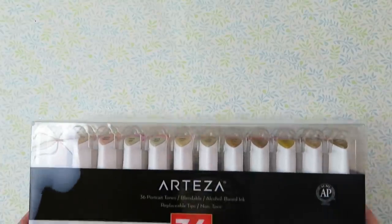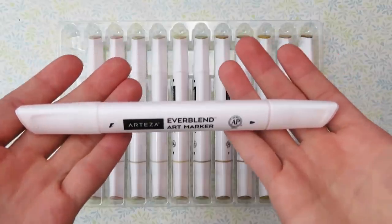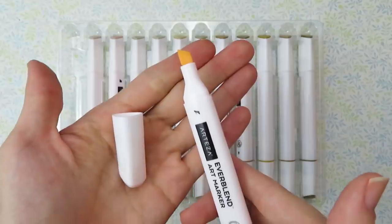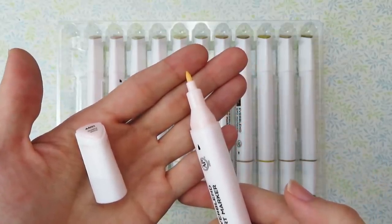First we have the skin tone set of markers. It contains 36 markers. This set is $36.99, so it's a little over $1 per marker. These markers have a chisel nib and a bullet nib, so they do not have a brush nib.